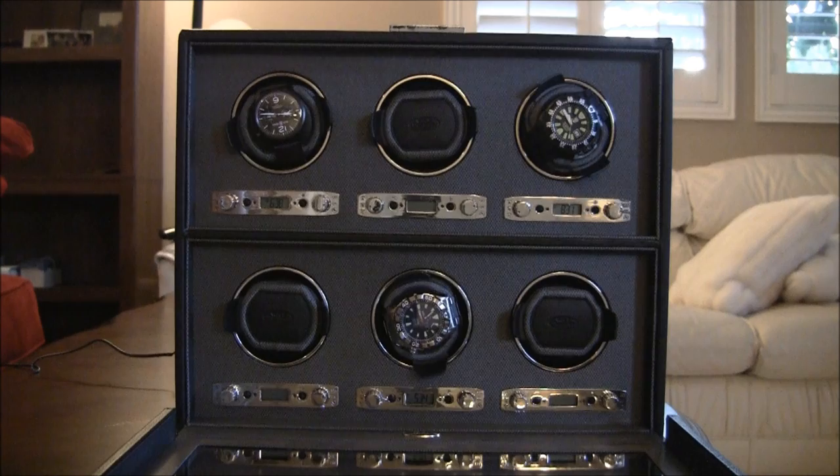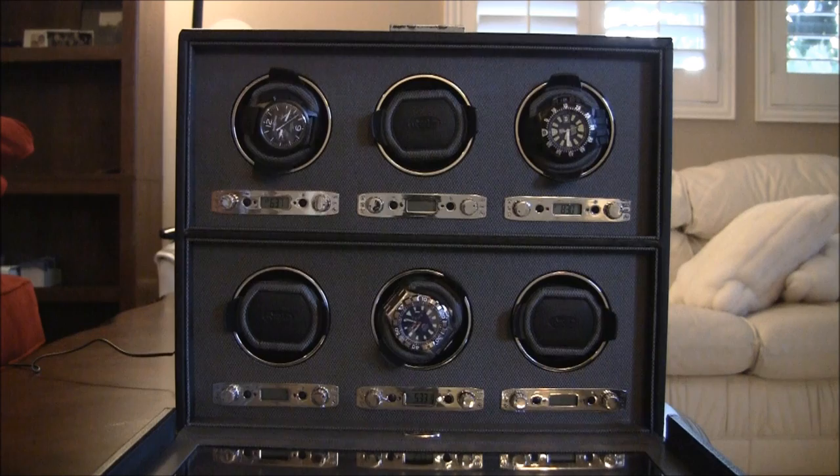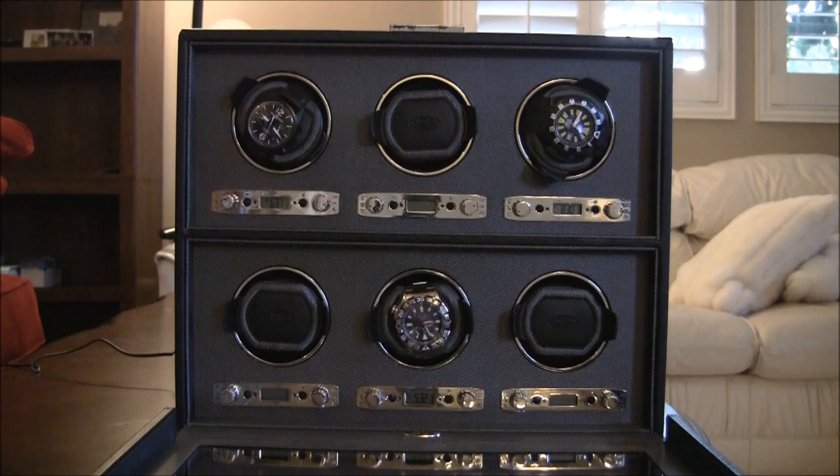Hey everyone, Arielle Adams here with Ablogtree.com. This is a watch winder review. Please remember to subscribe to Ablogtree.com videos if you find this useful, and thumbs up this video if you like it.